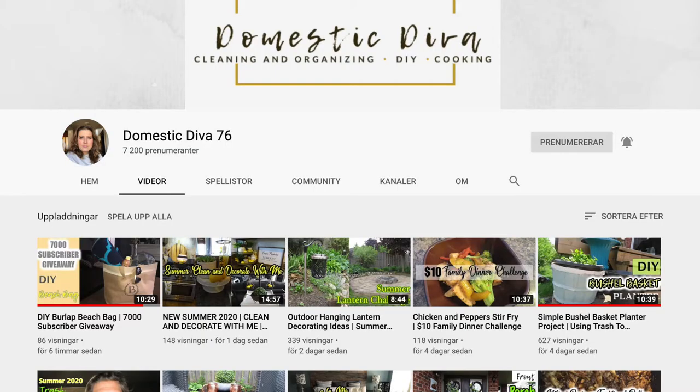Hi everyone, welcome to Marika Creation. Today I am participating in a challenge called the DIY challenge, hosted by Sonia at Domestic Diva 76. She's an amazing lady with fabulous DIYs — jump on over to her channel after this video. I will leave a link to Domestic Diva 76 in the description box below along with a link to the playlist of this challenge.